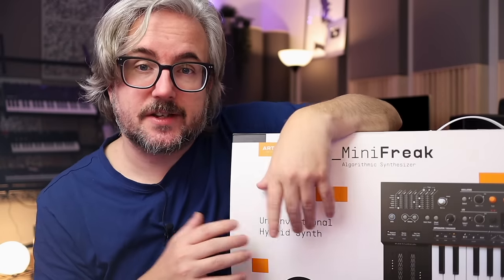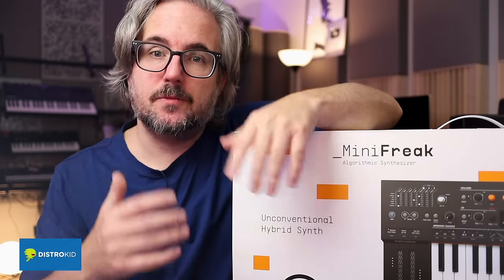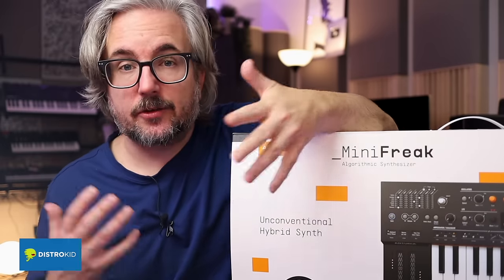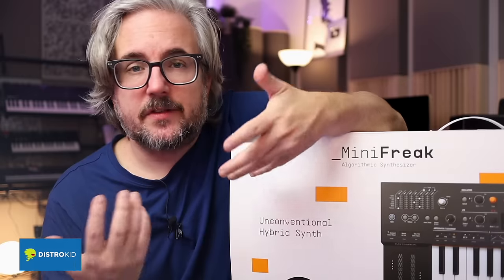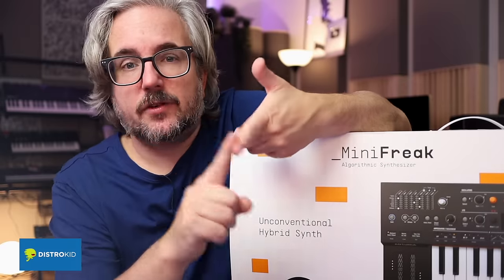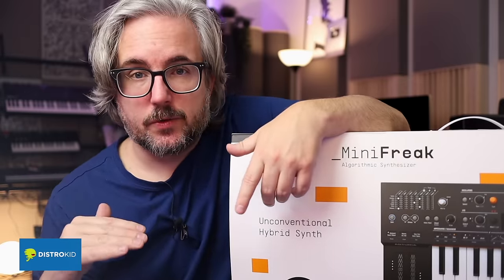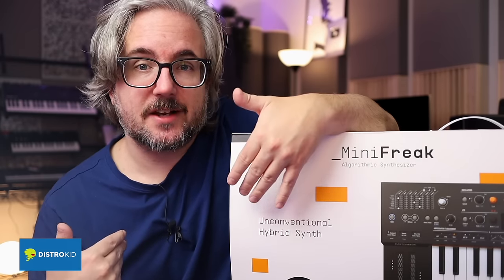A big thank you to today's sponsor, DistroKid. We all make music and some of you might want to upload it to Spotify, Tidal, Apple Music, and other stores. If you want to do that, you should check out DistroKid — it's a service that simply works really well. They deliver music really fast to the stores and there are a lot of different stores to choose from. Go check them out using my link in the description and you support my channel in the process.